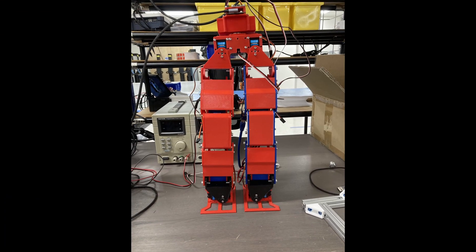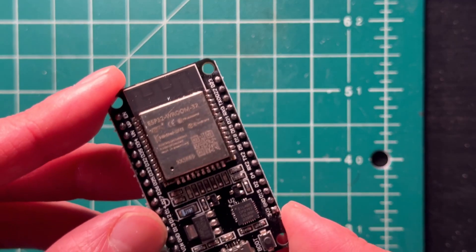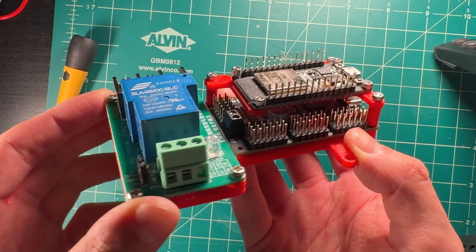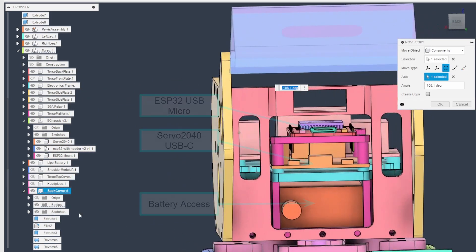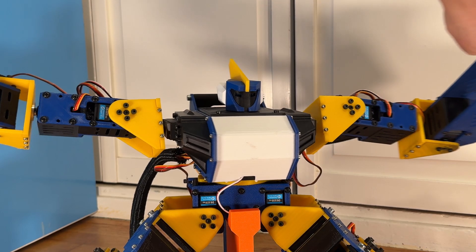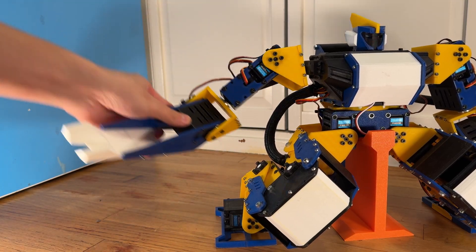Here's the first iteration of the legs standing up on external power. I held off on walking at this stage until I put the electronics in the torso to protect from falls. Within the torso, I stacked an ESP32 above the Servo 2040 — the ESP handles the Bluetooth connection with my wireless game controller. Beside the 2040 is a 30-amp relay that toggles power to the servos as a safety switch, all resting above the battery bay for a two-cell LiPo. The torso sits on a pelvis servo so the whole upper body can rotate separately from the legs. Each arm had four servos, giving Endeavor 17 servos total.